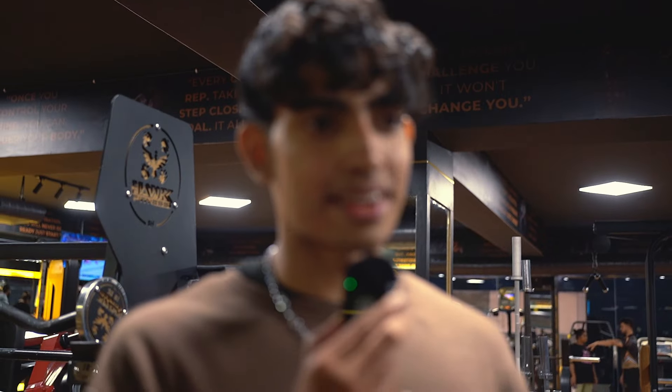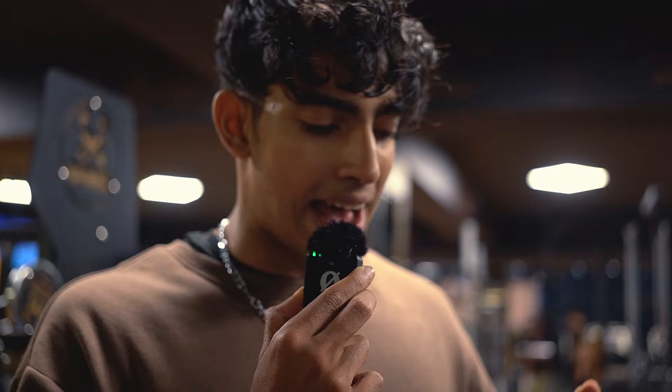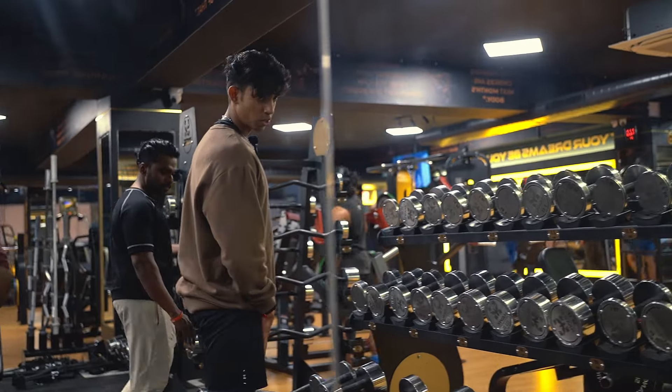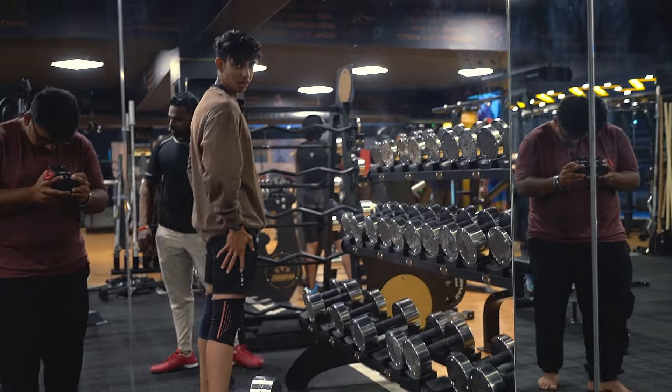Nutrition is number one point. I really think nutrition has played a major role in my body. My first year of training was complete bullshit — there was no good nutrition. I feel I could have gained much more muscle during my first year. But from the second year, he was there to guide me, so I am slowly improving and making changes. Alright, last set — best set, boys!